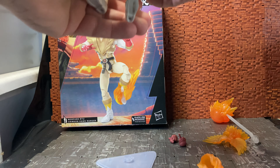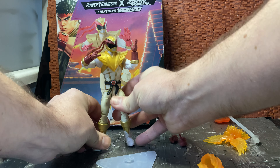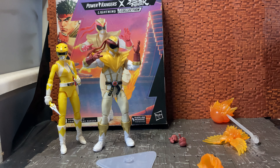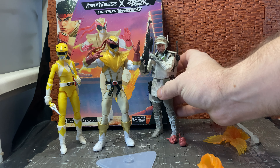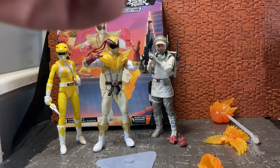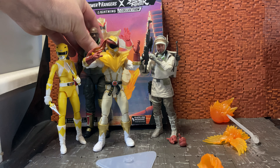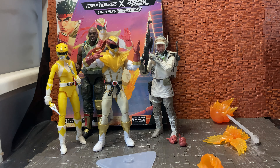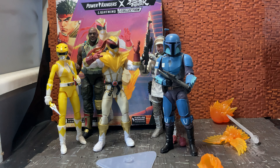For size comparison, let's bring in some other six-inch scale figures. We have the Aisha Power Ranger, one of the Hoth Rebel Troopers, Roadblock from the G.I. Joe range — who is a big figure and stands a good bit taller — and I also have the Mandalorian Death Watch trooper. So you can see the scale of him pretty well against those other figures.